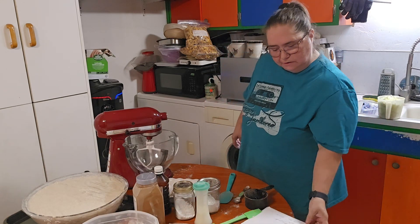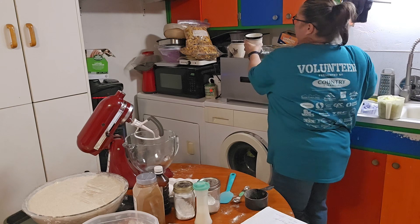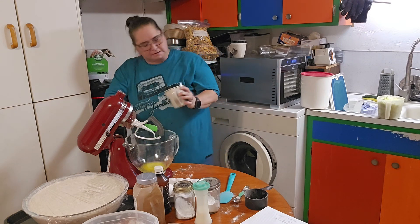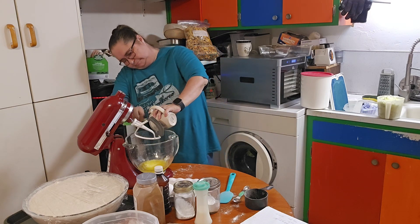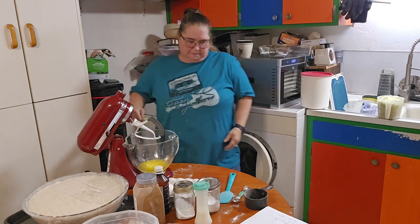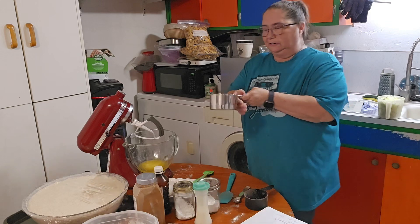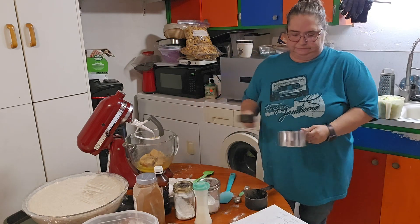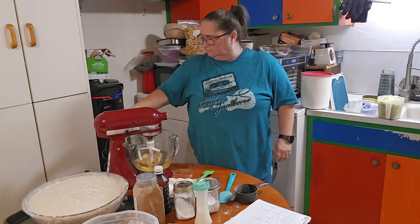For our wet ingredients we have one cup of softened butter, which I have softened — half a cube in each one. And then we'll need one and a half cups of brown sugar — this is the brown sugar that we just made. I'm going to go ahead and mix this together, make sure it's locked.